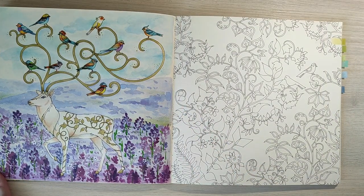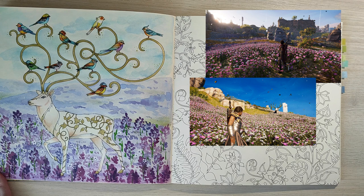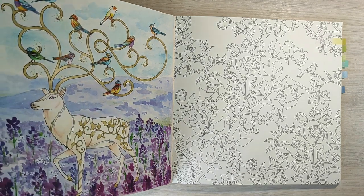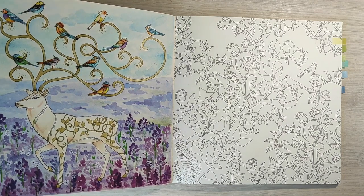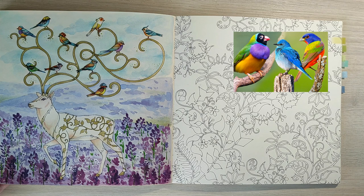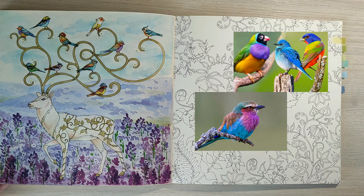This page was inspired by scenery from the game Assassin's Creed Odyssey. I used watercolor for the background — different shades of lavender and purple — and then some acrylic paints to paint white flowers on top of the watercolor. For this deer I used pencils and his antlers and the leaves on his back are colored with gold color pencil. The little birds are all colored with pencils using colorful references.